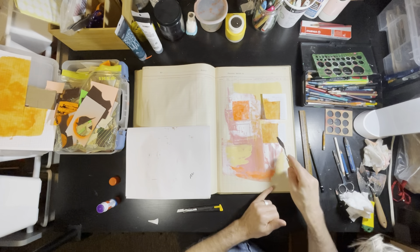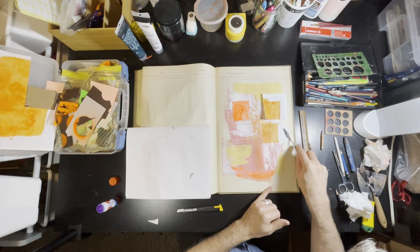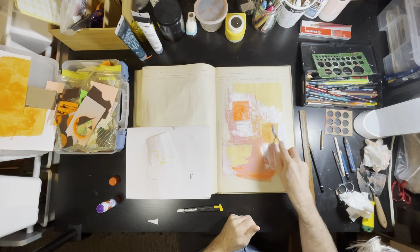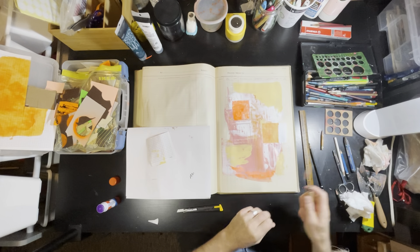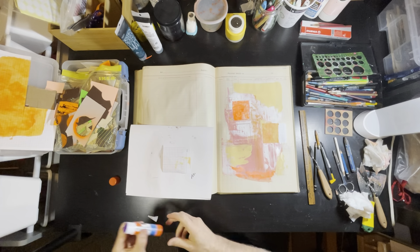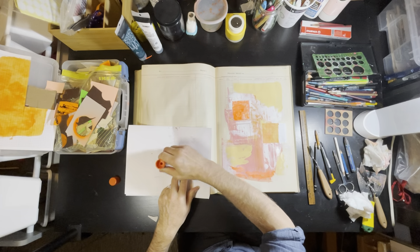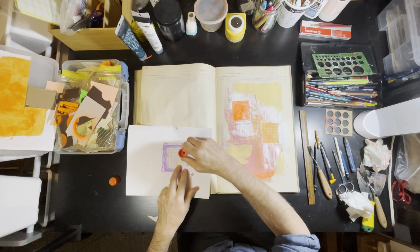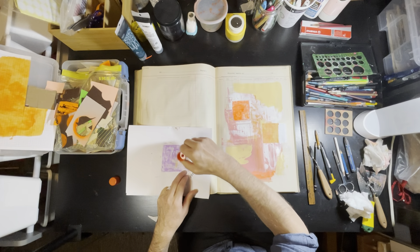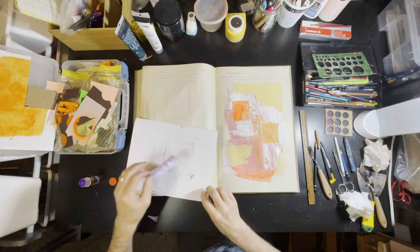I chose to use a glue stick in this case to put this down, even though the paint underneath was still a little bit wet — mainly because I didn't want too much transfer of paint onto the graph paper. I put my hand under there because I thought for a second I'd poked through the paper, which happens occasionally. This is a 90-or-so-year-old accounting ledger that I'm drawing in, so the paper is quite yellow, fairly thin, and fairly brittle just from age.